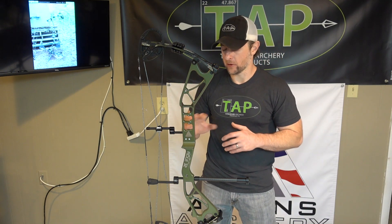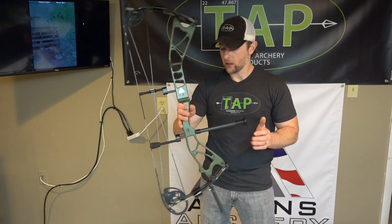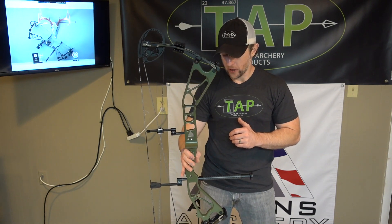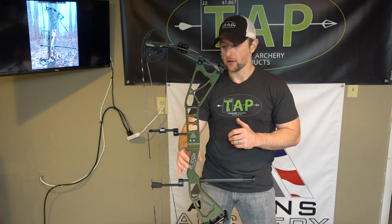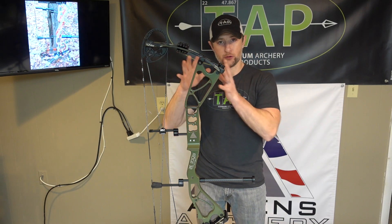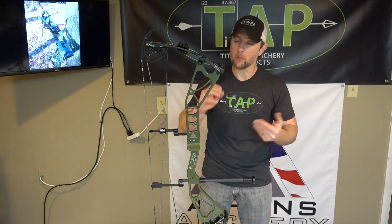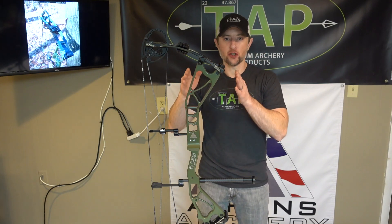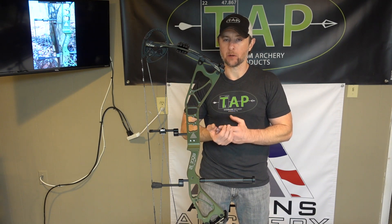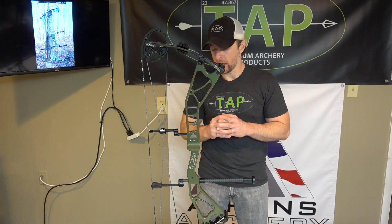This color you see in front of you here is TAP specific — we negotiated with Athens to offer this color. Some people call it OD green, but the actual powder coat name is matte gun green, which is what you'll see on our website. That is only available through TAP, so if you want matte gun green on your riser, you will have to go through TAP to get it.